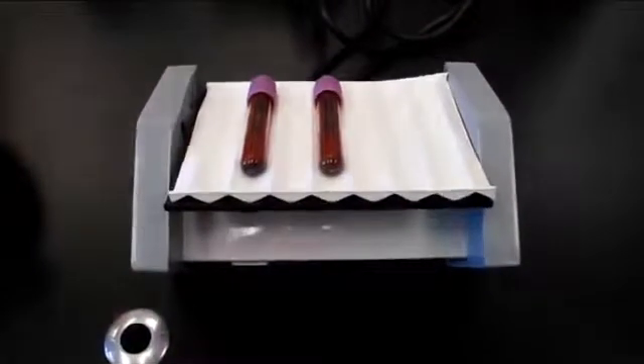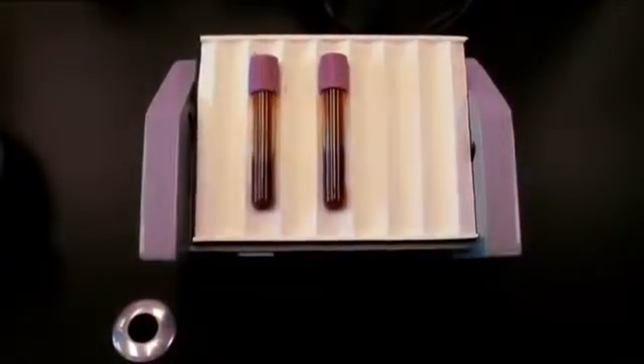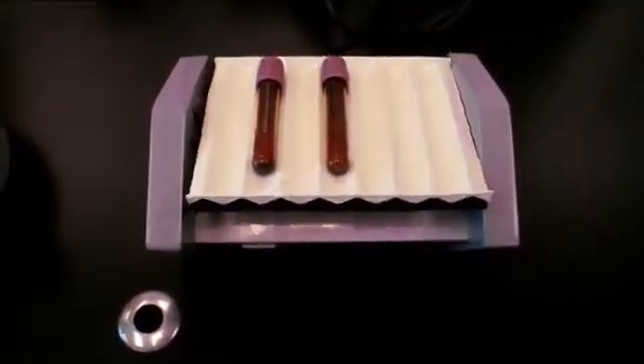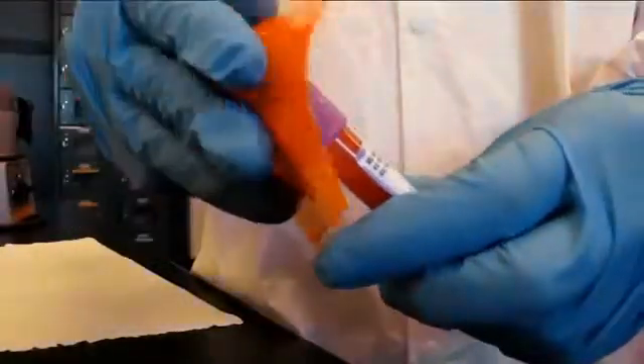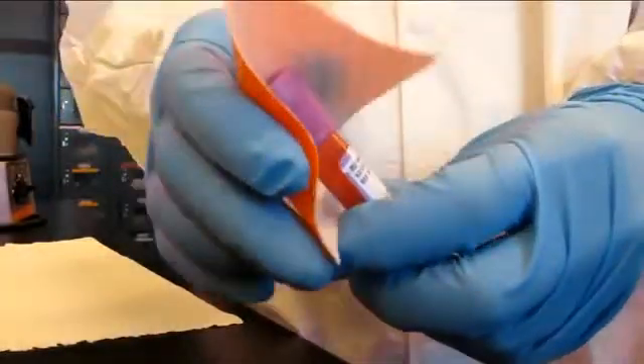Begin by obtaining a well-mixed sample of EDTA whole blood at room temperature. This may be done by placing the lavender top on a rocker. For safety, use an absorbent pad to remove the cap off the whole blood.